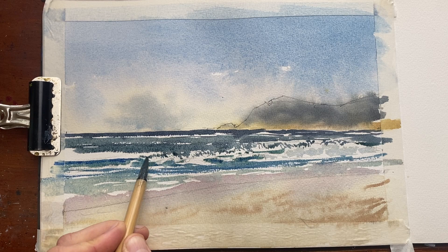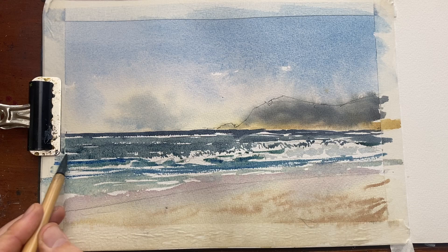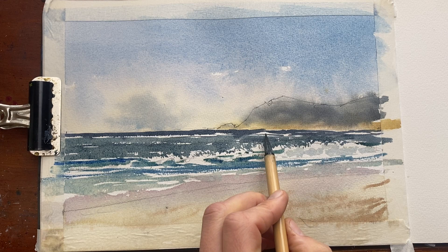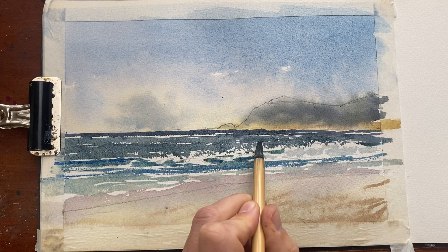I define the final form of those waves — some of them I connect, some I leave white. I'm not really following the photograph here, I'm just going a bit with my gut feeling of what looks right. That wave in the back is drawing too much attention towards the horizon line, so I cover some of them up again.